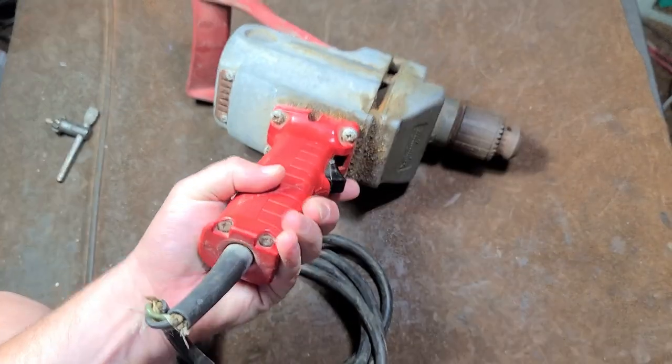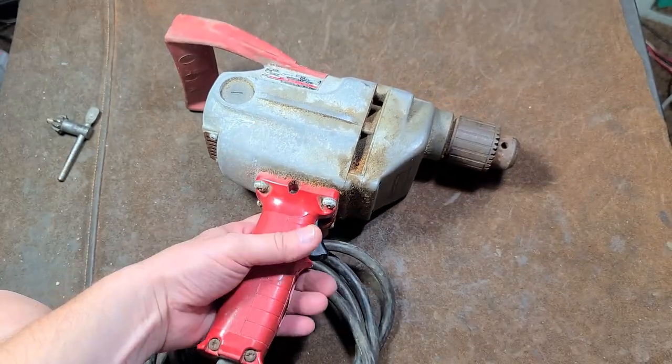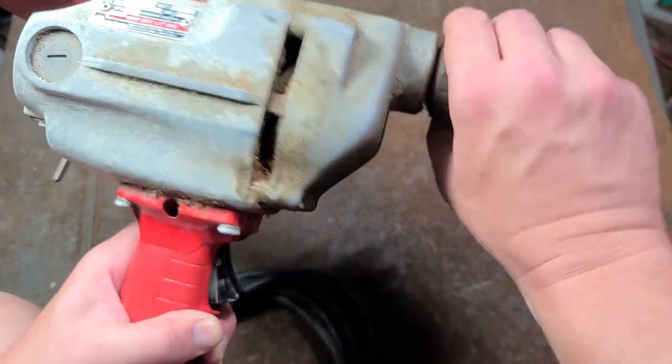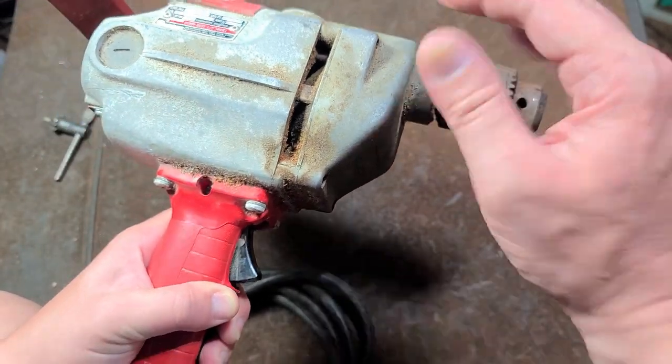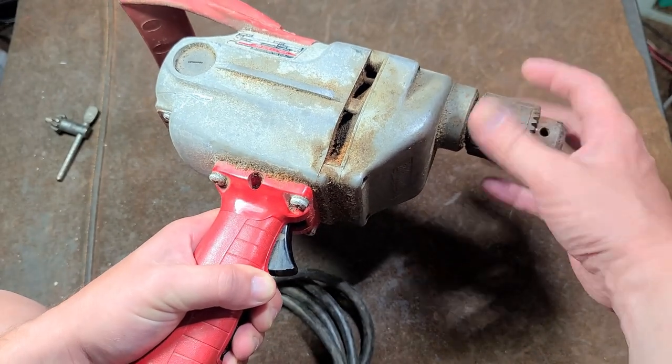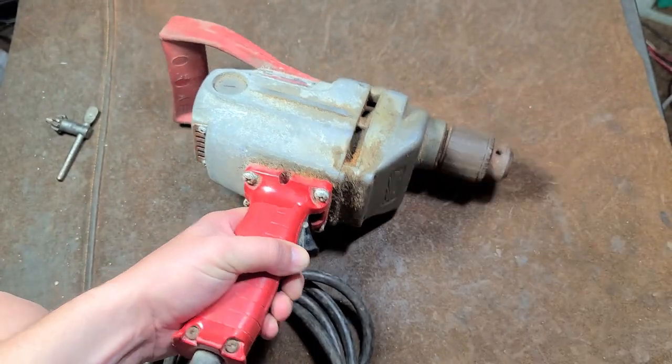I did get a good deal: $18, more than worth it. You may notice there's corrosion, so it was probably left in a barn or something. But surprisingly enough the Jacobs chuck — I do need to lube it. I'm going to do a service video in my next video to prevent this review from being too long.